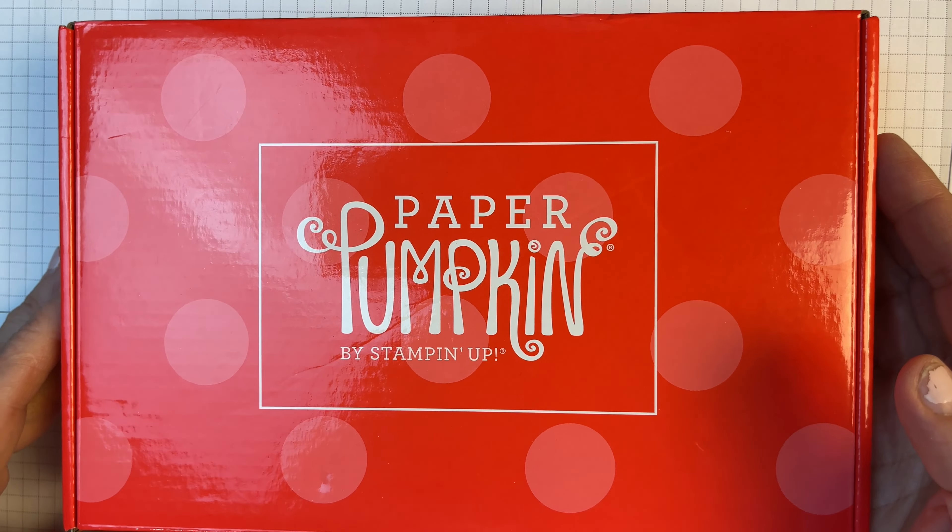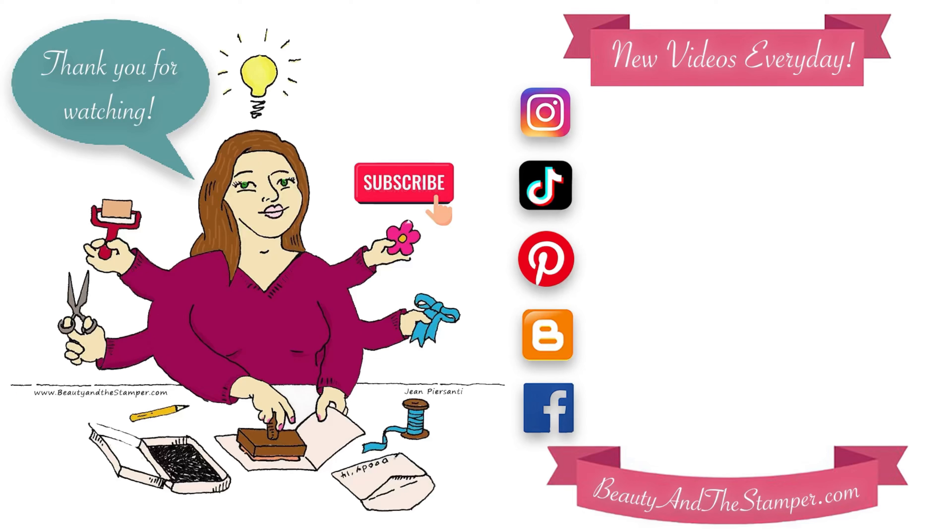If you are interested, you can go ahead and get on to beautyandthestamper.com and look for the Paper Pumpkin. You'll be able to go and order your January Paper Pumpkin that we'll be making in February. I'm thinking, since we're going to be close to Valentine's Day, it might be a little Valentine's Day themed, but I'm not sure.